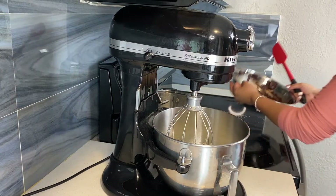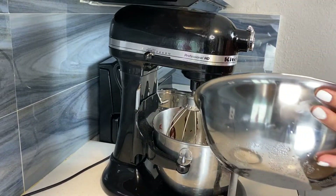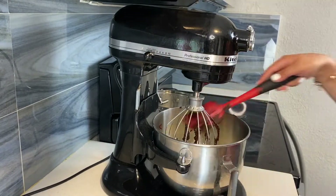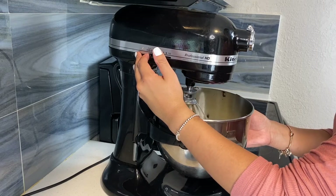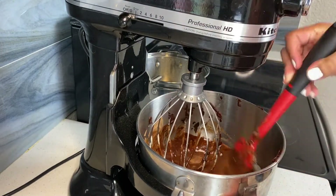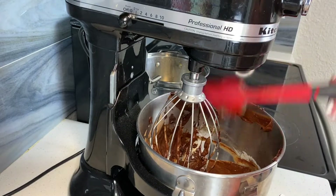Our eggs are whipped. We're going to add our melted chocolate into the mixing bowl and mix that in. Then we will add our dry ingredients. Clean the sides — you just want to mix it enough for the ingredients to come together. Scrape the sides and make sure you scrape the bottom so nothing stays in the bottom of the bowl.